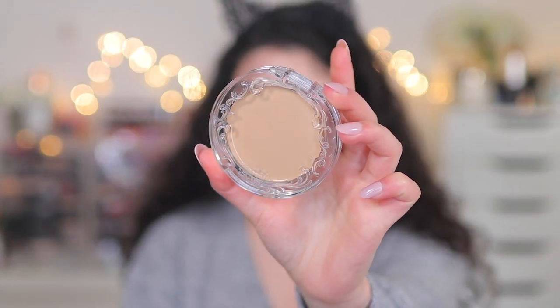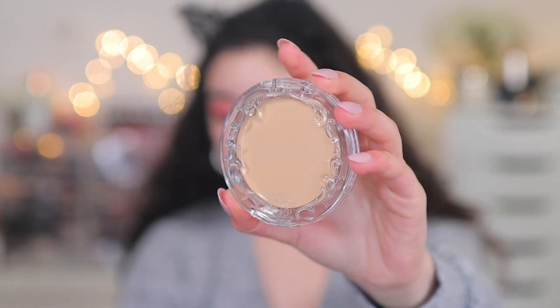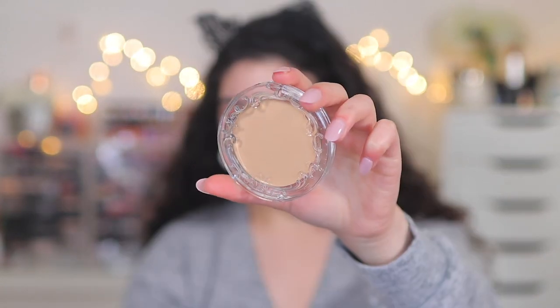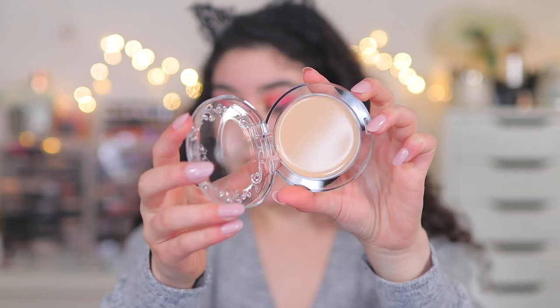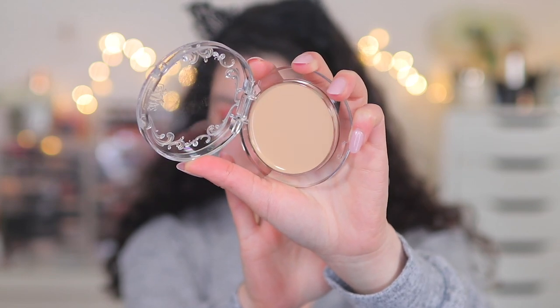The shade I picked up is Light 008. I wanted this one because a shade lighter would have been too pink-toned, and even lighter than that would be too light. However, this one looks a little bit too dark, so the shade range is a little bit off for me — but maybe it would work, we'll see. The packaging is absolutely beautiful. It comes in this clear plastic packaging with a beautiful detail around it. I absolutely love the simplicity and how thin it is. It opens from here — super sleek and clear. It does not scream cheap; it looks very unique and nice. The shade Light 008 has a very yellow, olivey undertone.